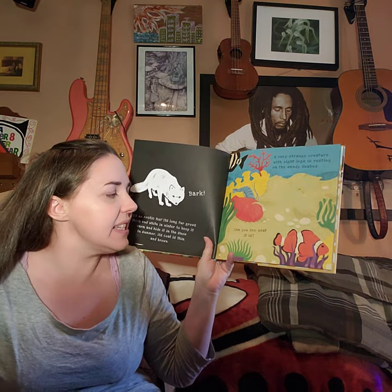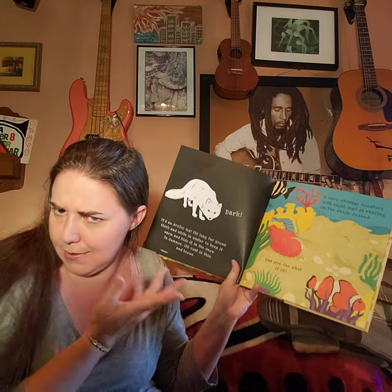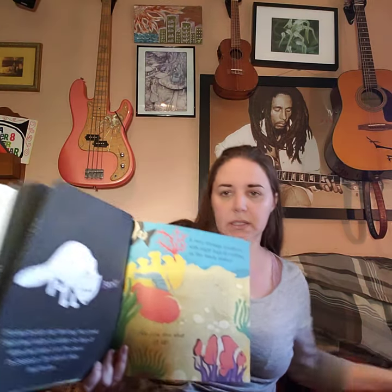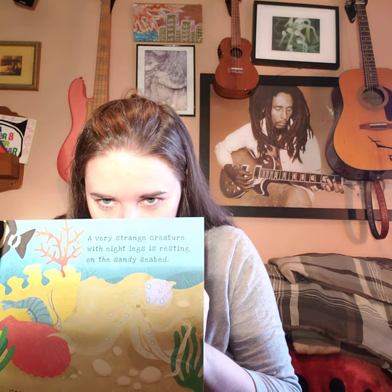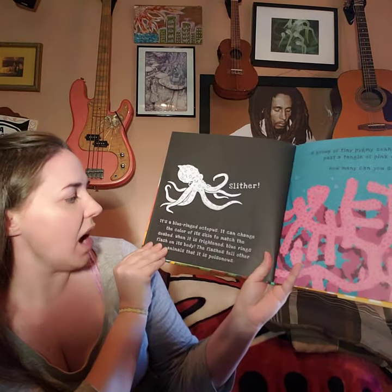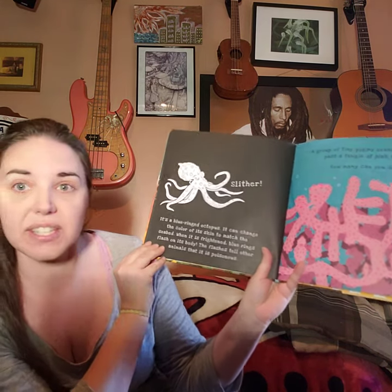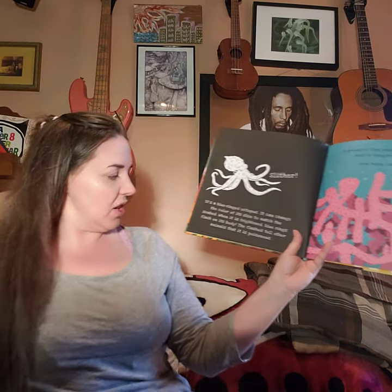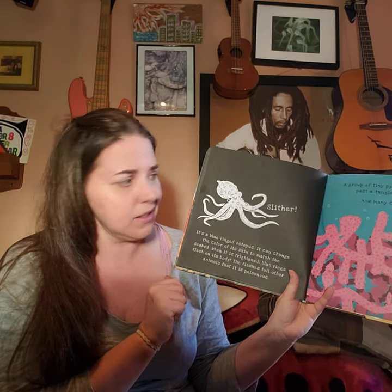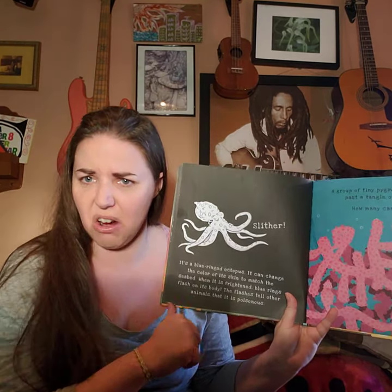A very strange creature with eight legs is resting on a sandy seabed. Can you see what it is? Eight legs — is it an arachnid? There are some tentacle-like legs. It's a blue-ringed octopus! It can change the color of its skin to match the seabed. When it is frightened, blue rings flash on its body to tell other animals that it is poisonous. It has eight legs, but no pedipalps and no hard exoskeleton.